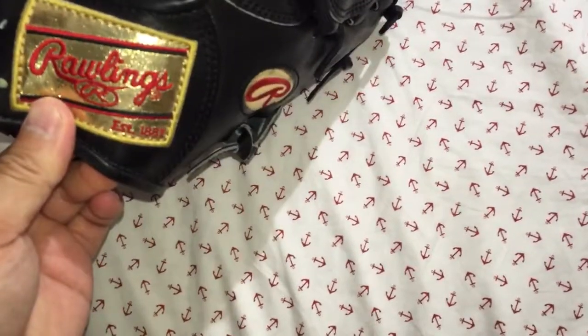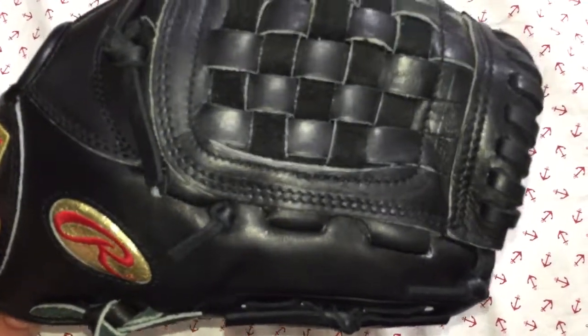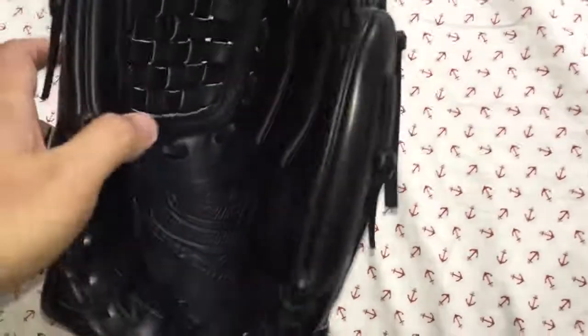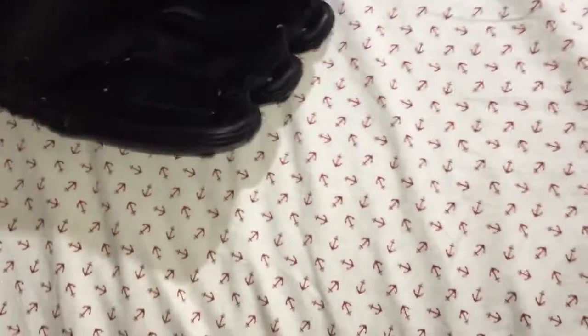It's just unbelievable. I just wanted to do a quick review before I ship this glove out tomorrow morning for the buyer. I hope you like it — enjoy your evening, ciao.